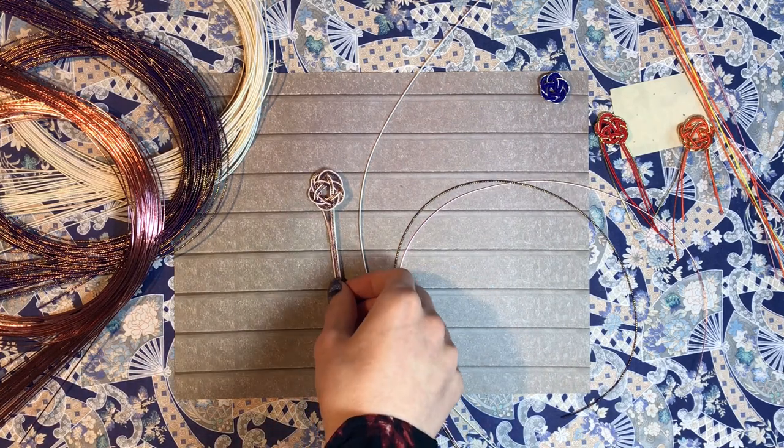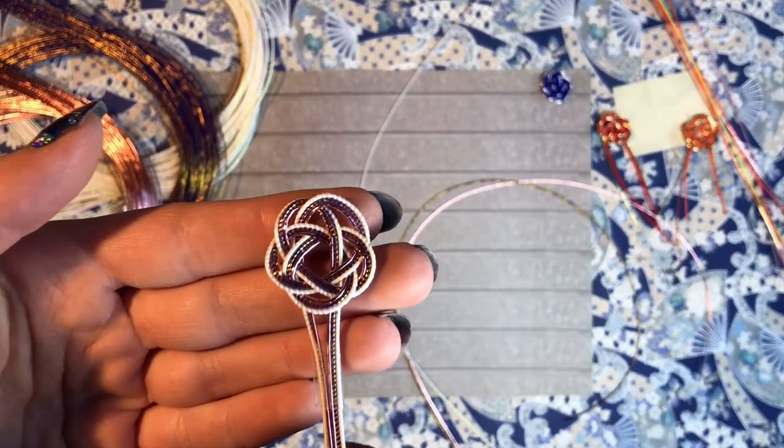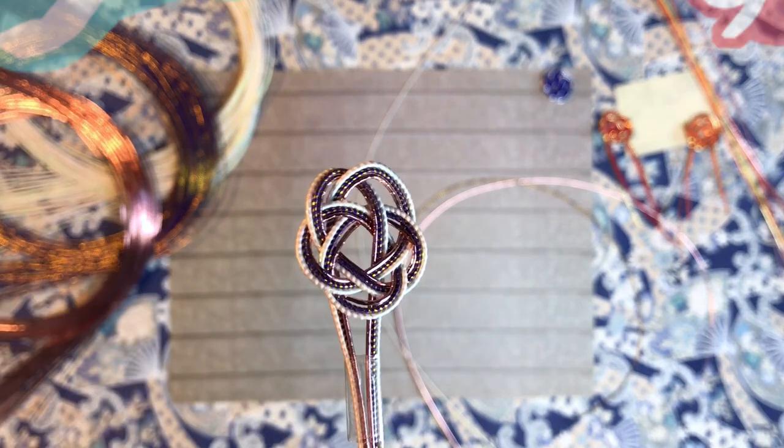Hello everyone, my name is Yona and this is Postcards from Japan. Today I'm going to show you how to make this Mizuhiki flower.